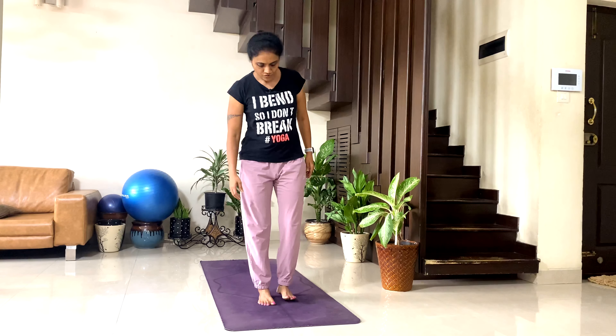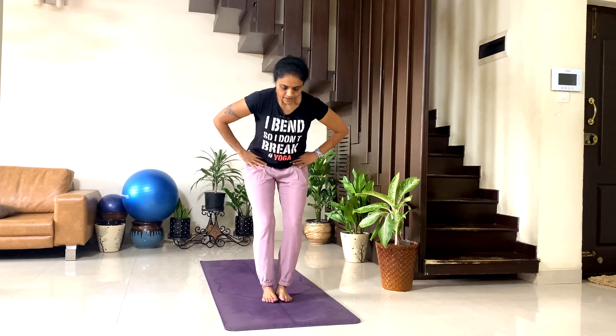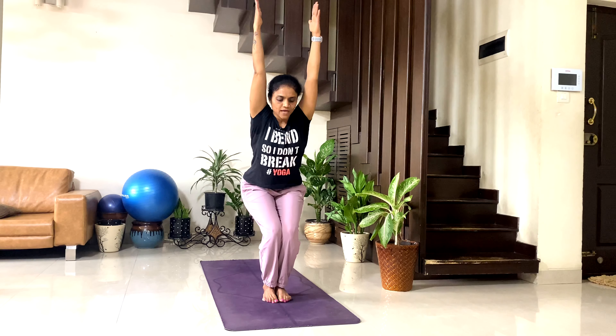Now get your both feet together. Come to Tadasana. Go to chair pose — slightly bend your knee, engage your abs, take your hips down. Don't get your pelvis back — curl your tailbone in, engage your abs. Take your both arms by the side of your ears.